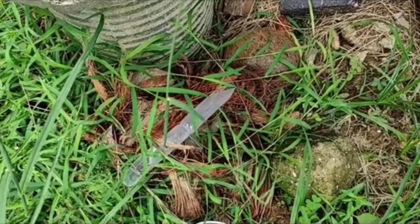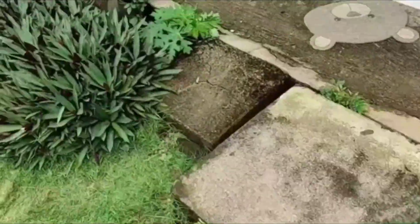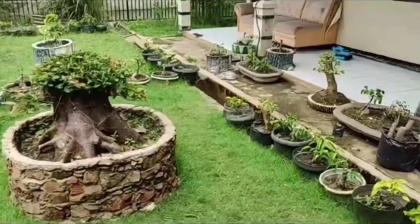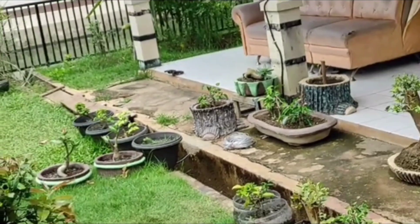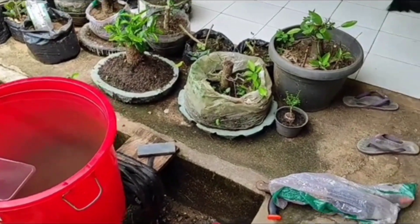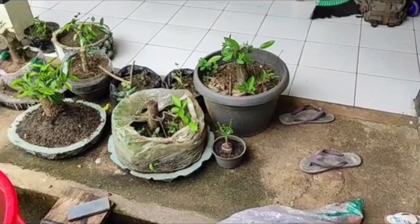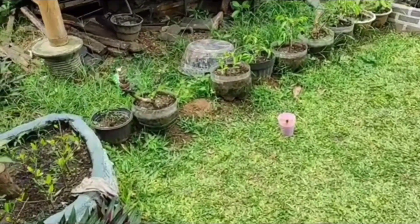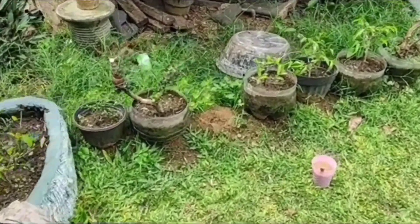Bagaimana cara nyungkupnya? Kita ambil kokopit dulu sama tanah sama peralatan kita. Dia harus pakai kawat bonsai kawan. Apa gunanya kawat bonsai? Supaya bisa dilihat perkembangan akarnya. Kalau teman-teman pakai tali, itu akan rada sulit memotong talinya dan dia akan goyang nanti. Jadi makanya kita pakai kawat bonsai.